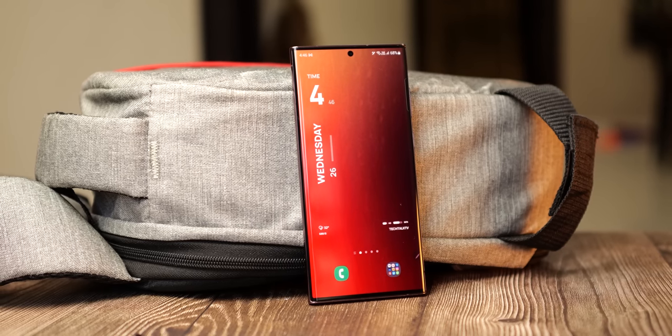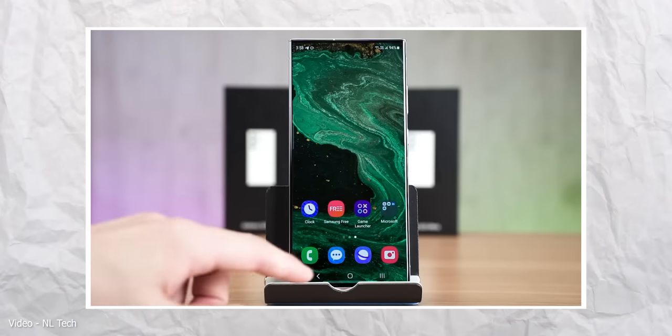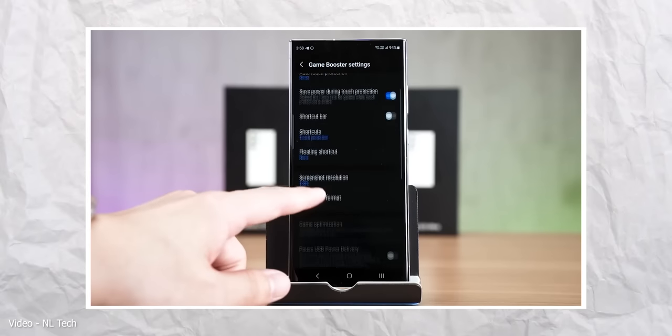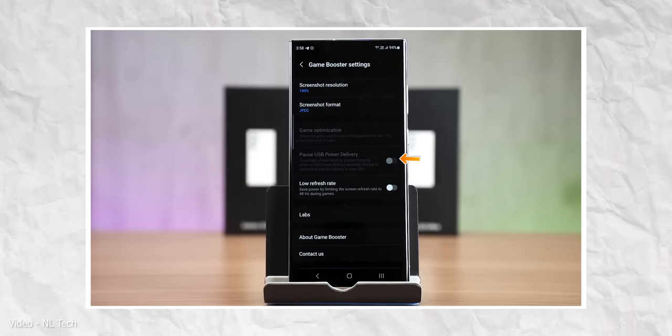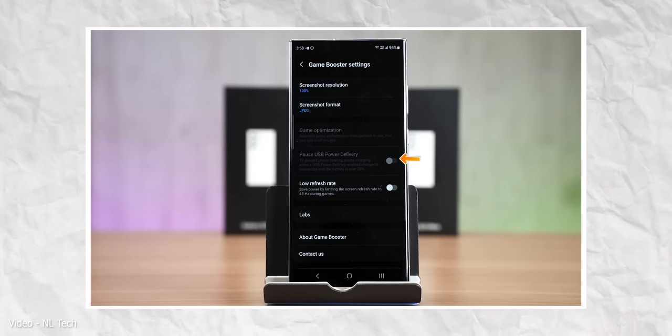It not only stops the phone from heating but it also increases the life of your battery. It's called pause USB power delivery, and what it basically does is it allows the charger to supply power directly to the phone rather than charging the battery. Confused? Let me explain.